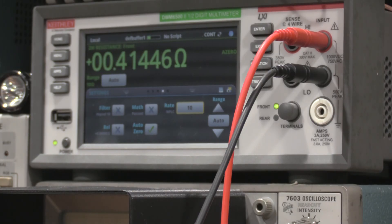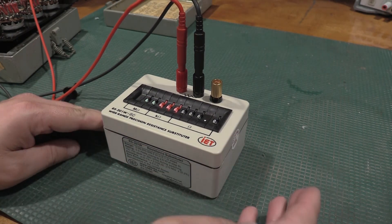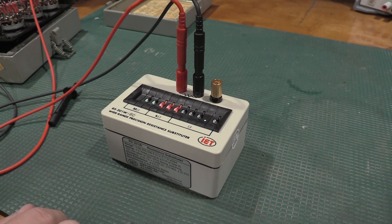If I tweak some of the knobs, we can dial in one-ohm increments. Not bad. All in all, the new one works great — everything's good to go. As expected, it's brand new so it should hit spec without too much trouble.